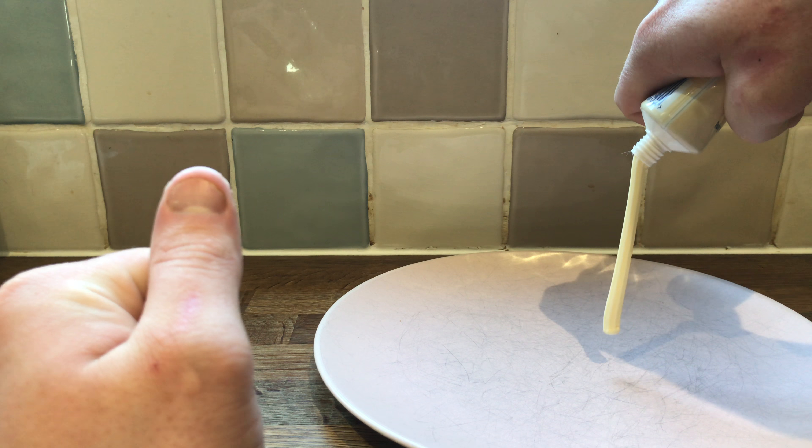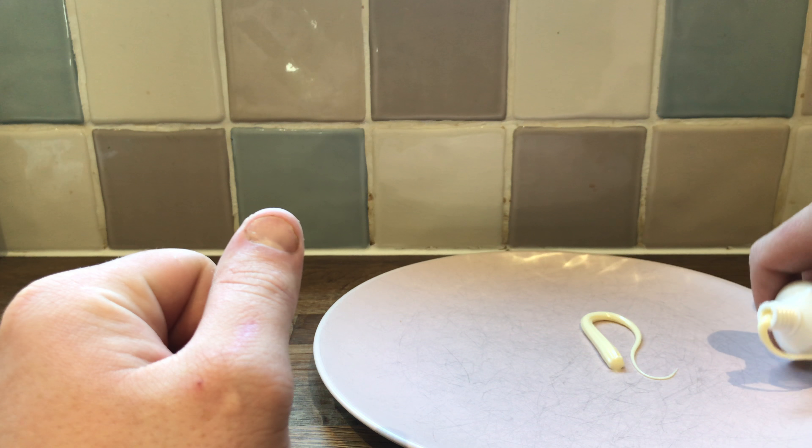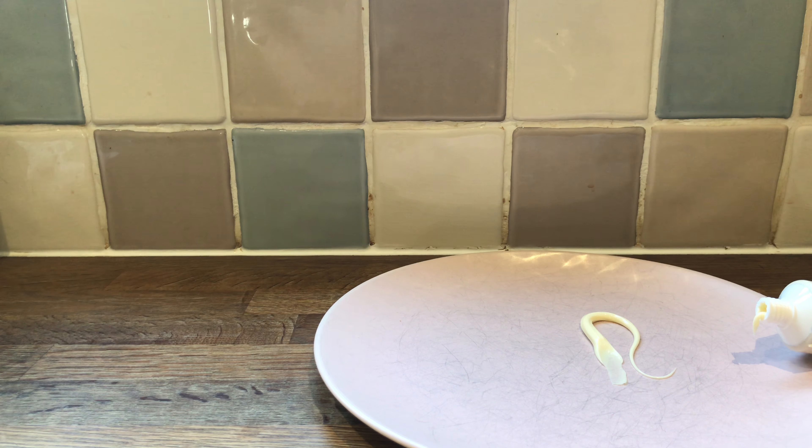This is not what cheese should do. This is like the equivalent of spray-on cheese in America. Tastes like processed cheese — like a cheese slice. I don't know what I was expecting there.